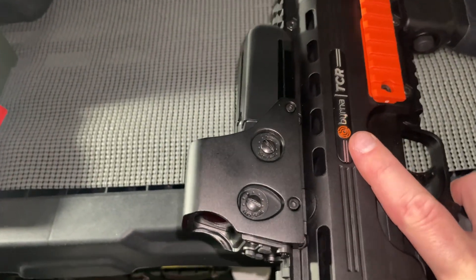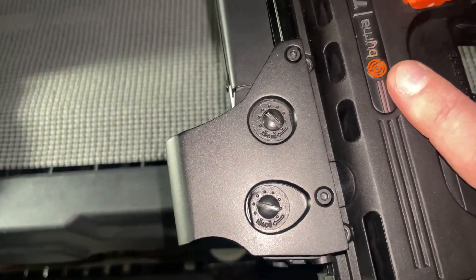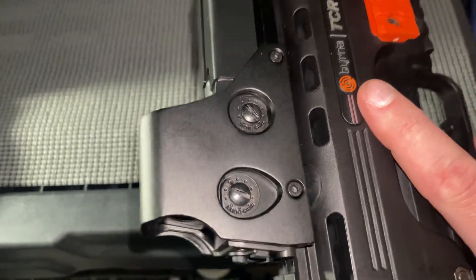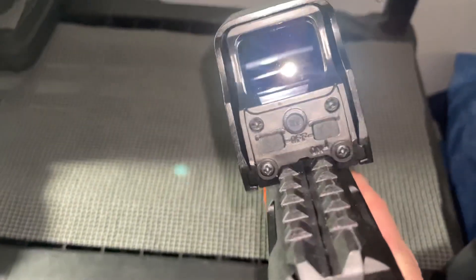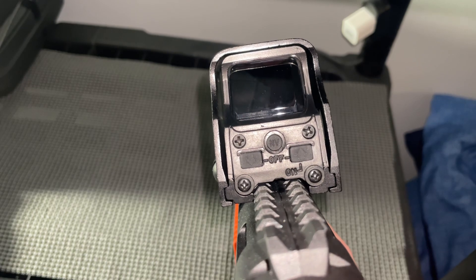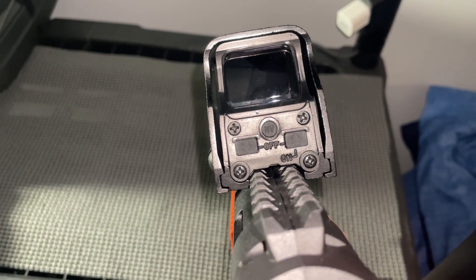It's pretty nice. What's nice too is you need to use a flathead screwdriver to change your elevation and adjust the sight. There are buttons to turn brightness up and down, and the middle one switches between red and green.